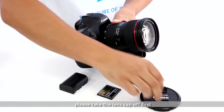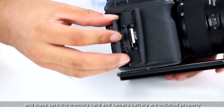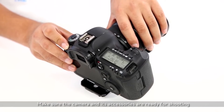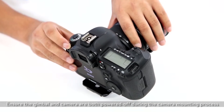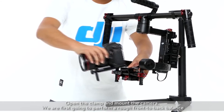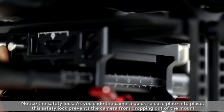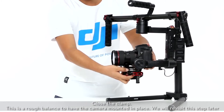Before mounting the camera to the gimbal, please take the lens cap off first and make sure the memory card and camera battery are installed properly. Make sure the camera and its accessories are ready for shooting. Ensure the gimbal and the camera are both powered off during the camera mounting process. Open the clamp and mount the camera. We are first going to perform a rough front-to-back balance. Notice the safety lock — as you slide the camera quick release plate into place, this safety lock prevents the camera from dropping out of the mount. Close the clamp. This is a rough balance to have the camera mounted in place; we will revisit this step later.